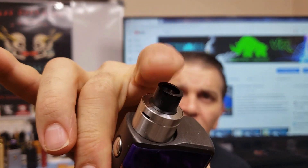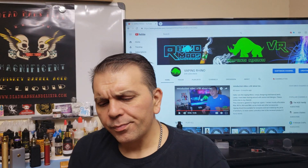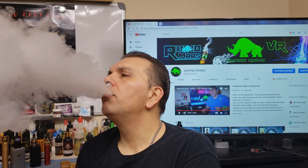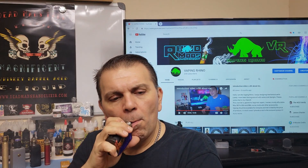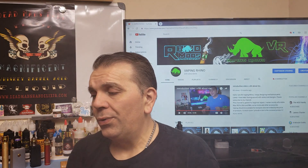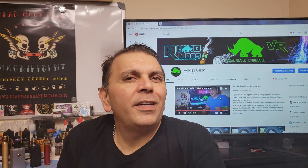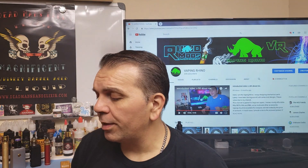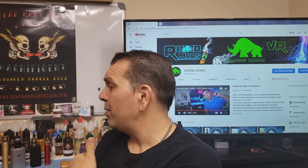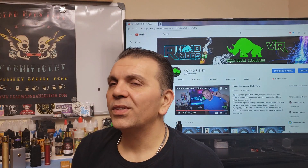I have it on my Vicious Ant AX1 — this is a dual micro coil. It puts out some banging flavor. Again, good vapor production. I don't know what I'm getting. I'm tasting maybe a little bit of vanilla. That's all I'm tasting — just a little bit of vanilla.